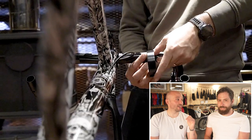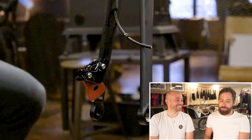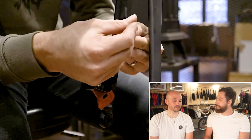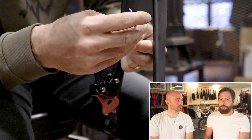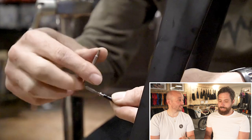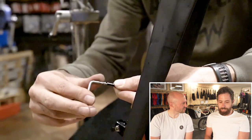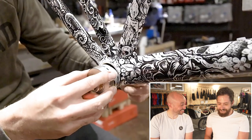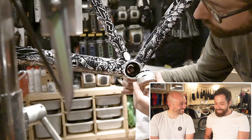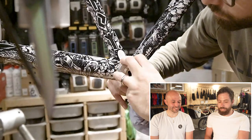I originally wanted the cheapest groupset I could get — hydraulic 105 because it's cheap but good. But you couldn't get it, and also everything's going 12-speed now, so in the long run it'll work out cheaper. The new 105 didn't exist at that point — this was probably about a year ago. T47 bottom bracket — they're popping up all over the place now and it's going to become more popular. All our builds where we can pick, we choose T47 as well.